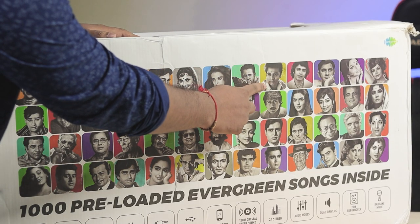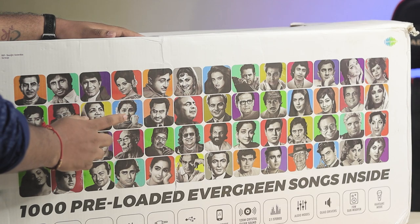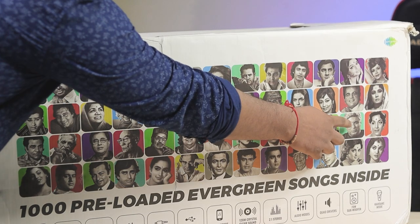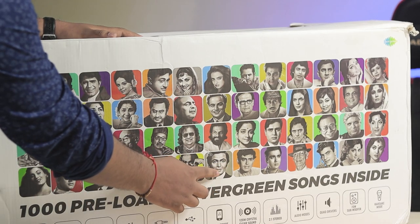This is Vikram's hero, and this is Mithun da. Lata Mangeshkar, Jackie Shroff, Jai Veeru, Bappi da — this is like Indian Idol. Rishi Kapoor. I know so many people; there are a lot of people, but I don't remember all their names because I don't listen to much music.